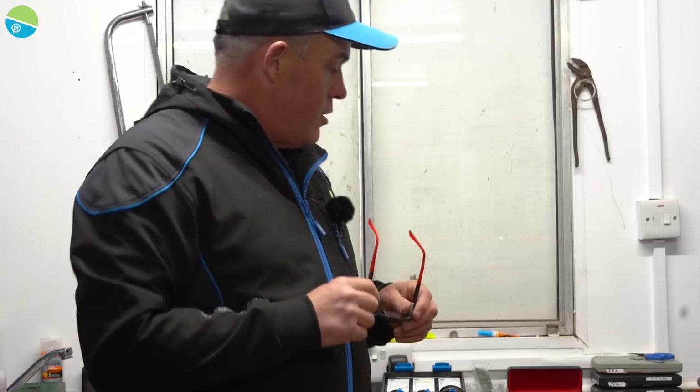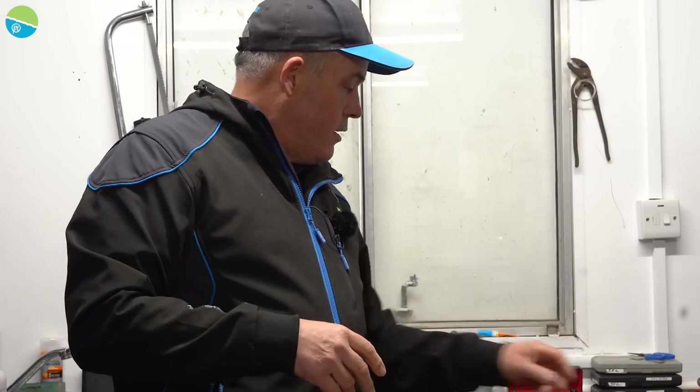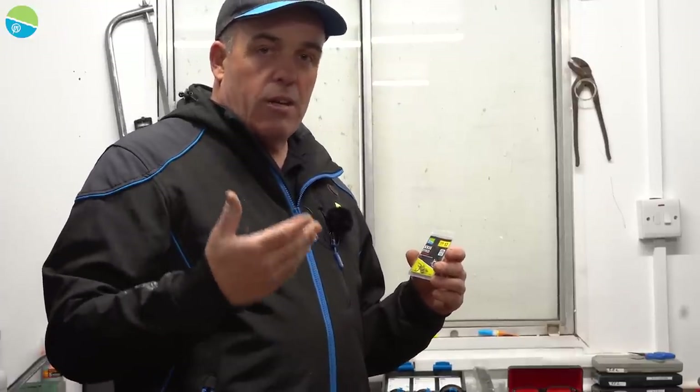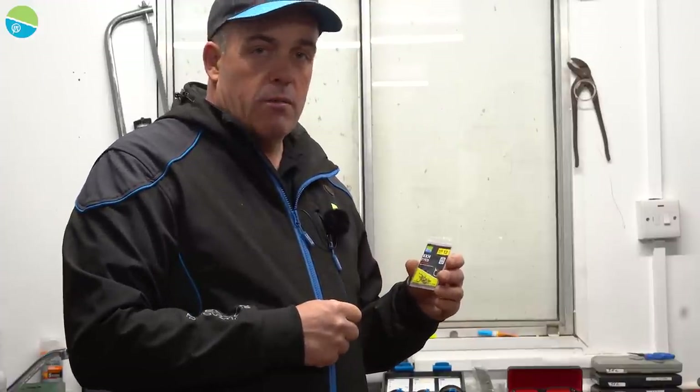So that's the natural hook range — mostly about fishing natural waters like canals and rivers, but the KKH barbed is definitely one to try if you're into method feeder fishing or hair rigging worms, meat or corn on bream or carp waters. Right, we've done the natural hooks. Next I'm going to talk about the natural floats and the natural float setup, which I know a lot of you ask about.